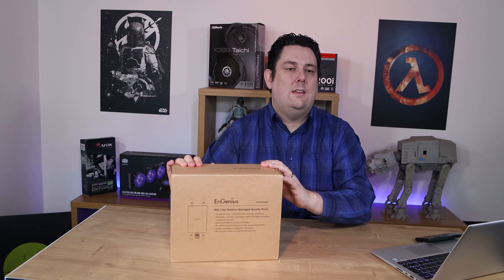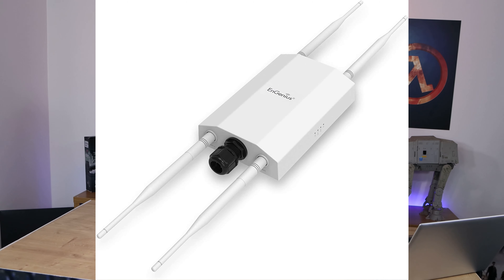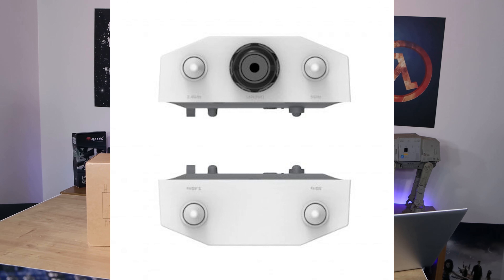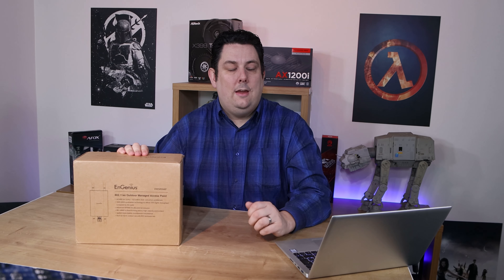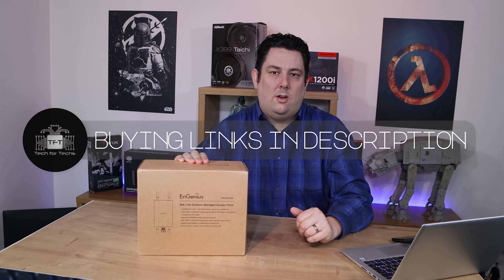Hi everyone, Phil from Tech4Techs here. Today we're going to be looking at this from NGenius — it's the EWS850AP. It's a Wi-Fi 6 2x2 managed outdoor wireless AP bridge. It's got a recommended retail price of roughly £300 UK pounds, which is roughly $400 US dollars.